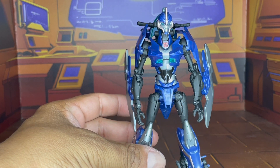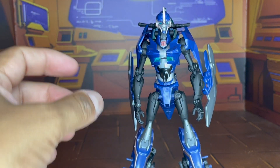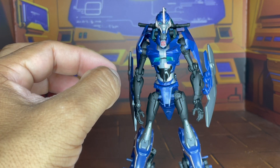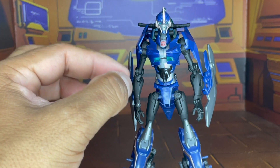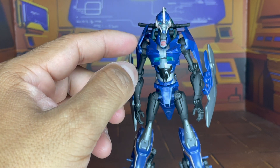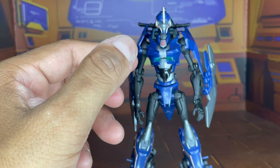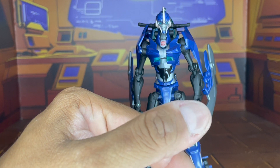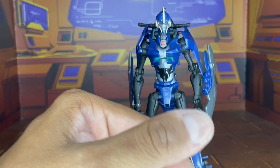Another thing is her chest — her chest is very open. And I think I know what influenced APC for their Angel figure in terms of the way her robot mode looks. I look at this figure and I look back at the APC figure and I'm like, okay, that's why it looks the way it does — because they based it after the First Edition Prime figures.